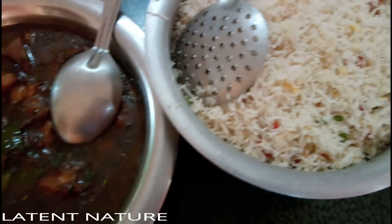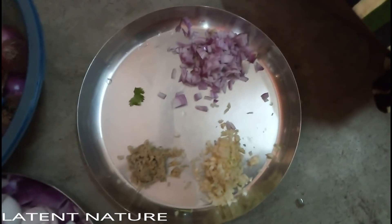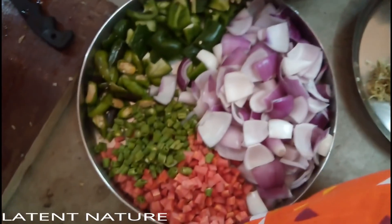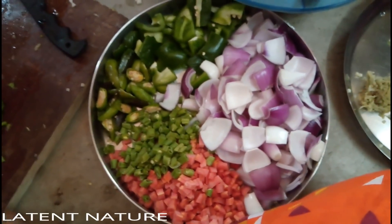So these are the main ingredients to prepare chili chicken. Now let us start. For chicken marination, I used a little bit of salt, flour, and corn flour.